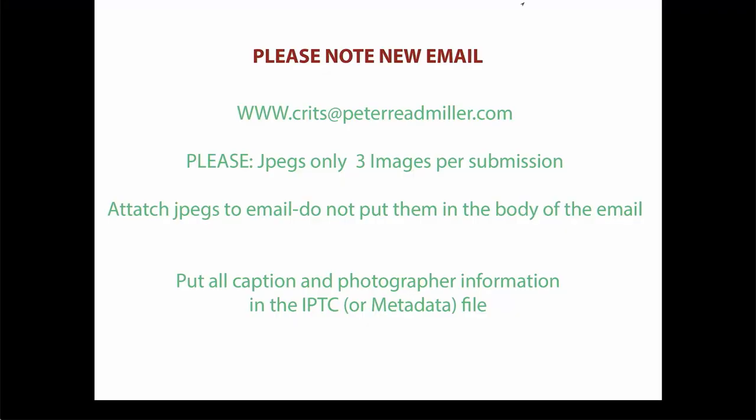Hey, it's Peter Reed-Miller from On Sports Photography with Peter Reed-Miller. I'm here today to do a critique — just an open critique of a lot of material people have sent in. I've got about 40 images, so let's rock our way through them. Before I do that, I want to show you this frame. We have a new email: crits at peterreedmiller.com.